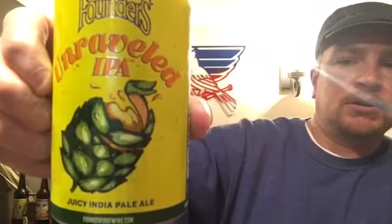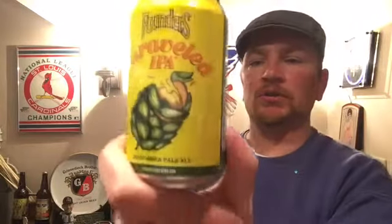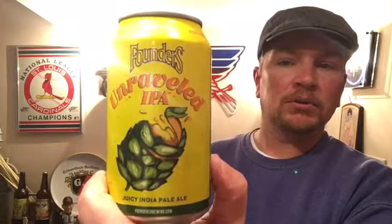Welcome to Beer Barbecue Baseball. Today I have Founders Unraveled IPA — really cool can, as you can see. It's a hop cone wrapped around an orange, so I'm guessing this is going to be a juicy IPA. It does say juicy India Pale Ale on the bottom of the can. It is six point six percent alcohol by volume with 50 IBU — really cool can.